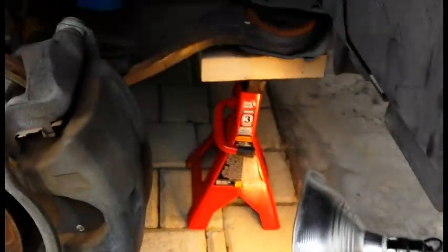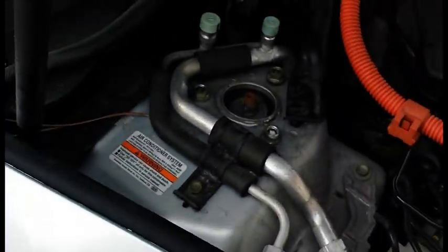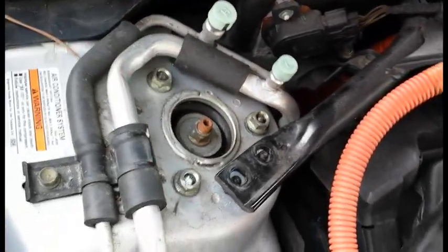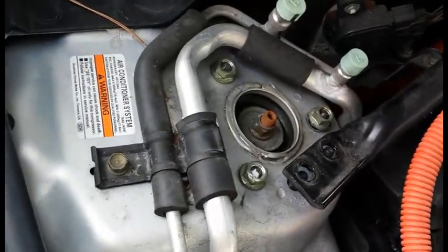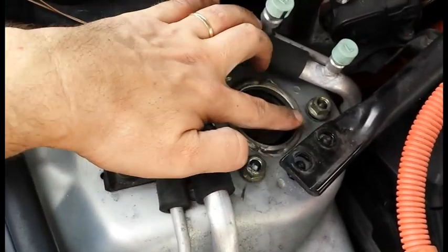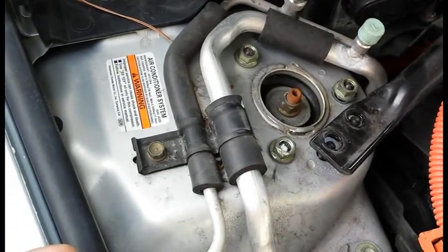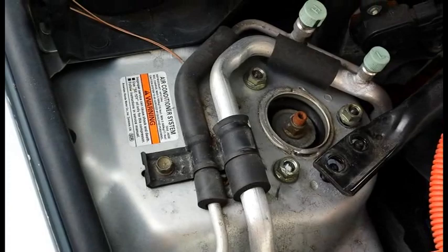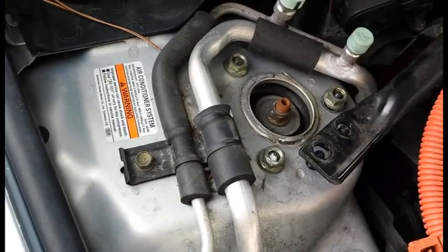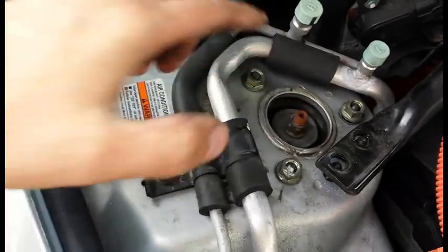Now I have everything loose. The next step is to go ahead and remove the three nuts under the hood. What I like to do is have my left hand in the wheel well holding the spring while my right hand removes the three nuts, because once they're completely loose the entire strut assembly is going to fall down and go right onto your axle — so you don't want to damage your axle. I'll hold the strut assembly with my left hand in the wheel well and loosen all three nuts with my right hand. Don't touch the middle nut.